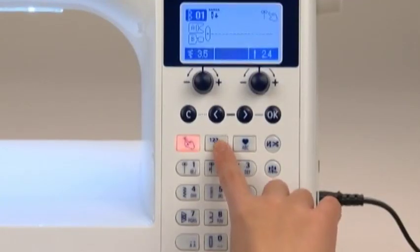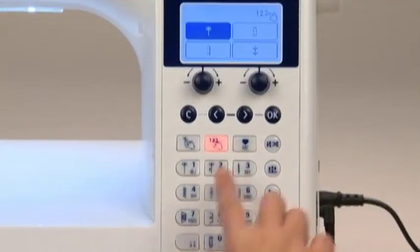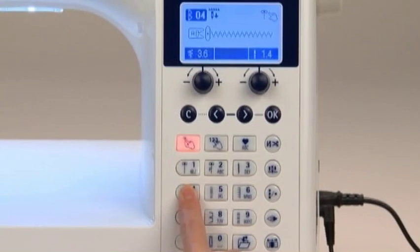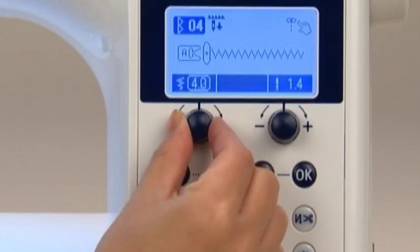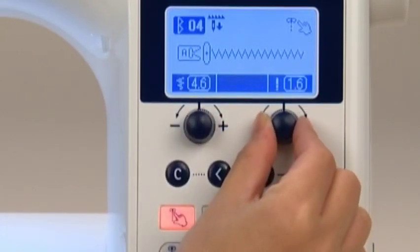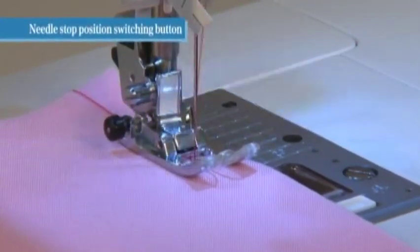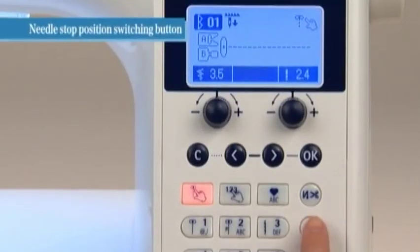Select by Number allows you to select other patterns by number. One Point Patterns Letters allows you to choose a combination of patterns. When you choose your desired stitch pattern, the machine automatically displays the standard stitch width and stitch length. To adjust these settings manually, use the zigzag width and stitch length adjusting dials located below the screen.